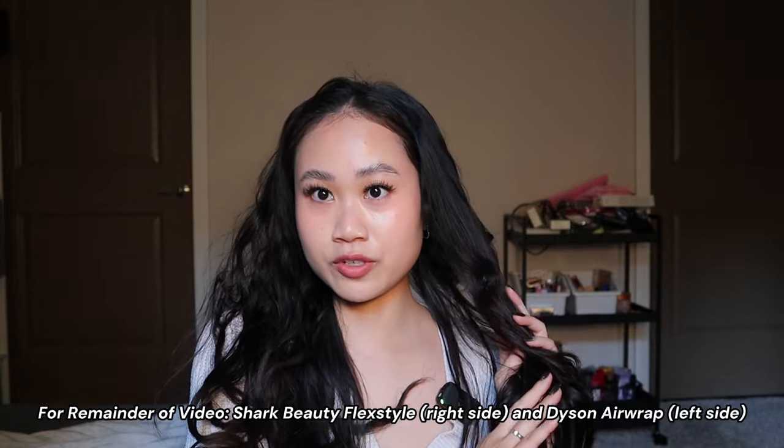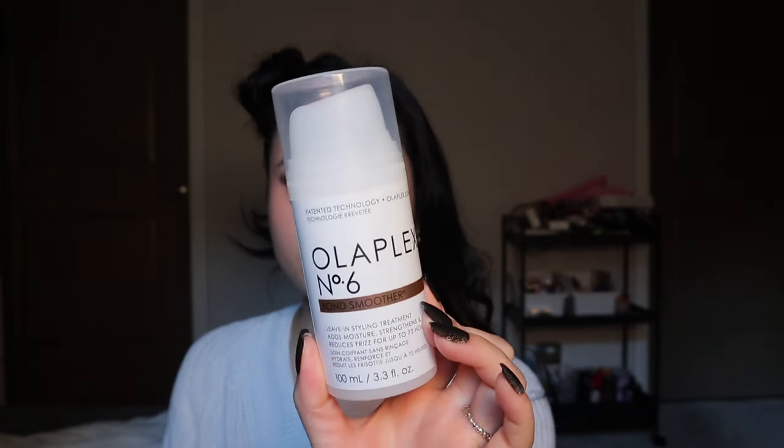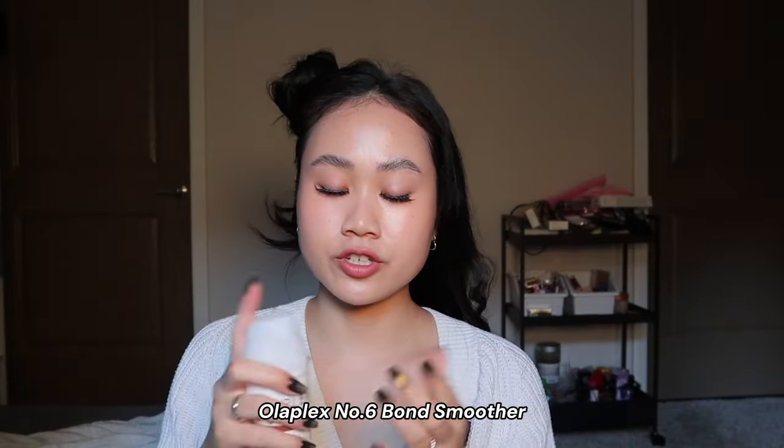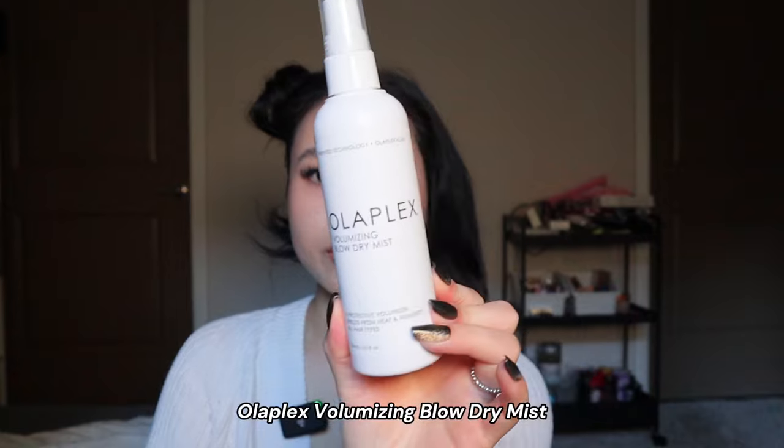For this side I'm going to do the Shark Beauty Flex Style, and then this side I'll do the Airwrap. I'm just going to quickly prep my hair with some Olaplex products — this is the Number 6 Bond Smoother, a leave-in styling treatment. I put it on when my hair is still slightly damp to prepare it for heat styling and help reduce frizz. Then a little bit of the Volumizing Blow Dry Mist for some added heat protection. It's very lightweight and doesn't really have a strong scent.